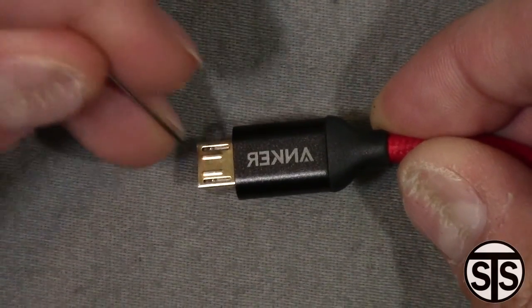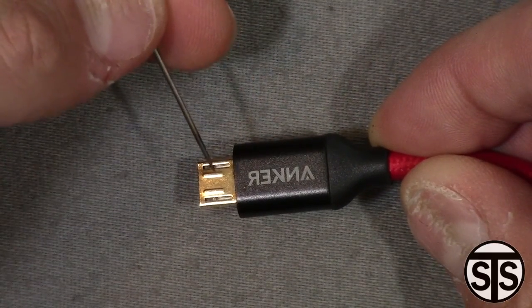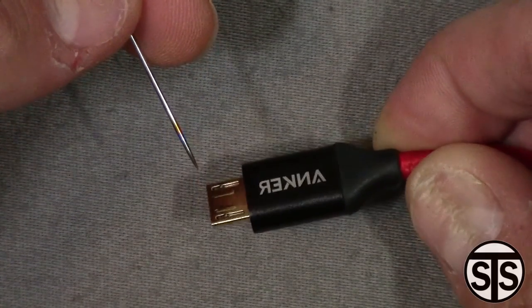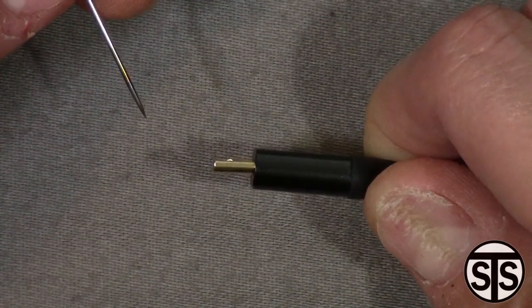Right here you can see the little clips — there's two, one on either side. You're gonna get your pin and stick it underneath and pry it out a little bit. Don't pop it all the way out, just enough where it sticks out and it'll grip the phone again.